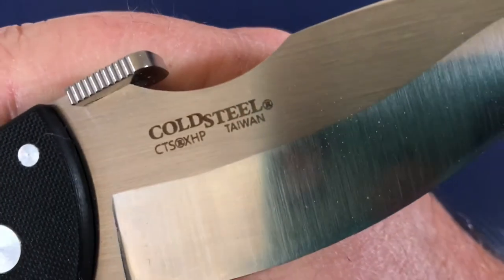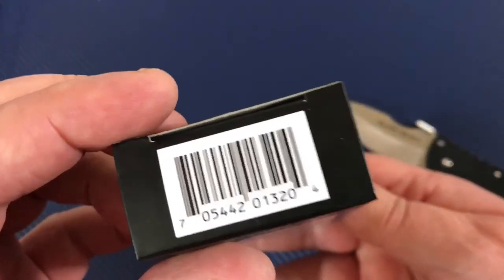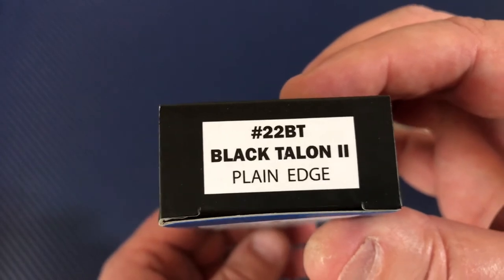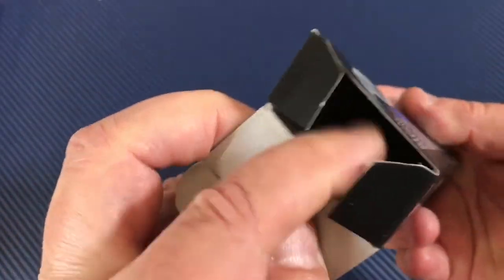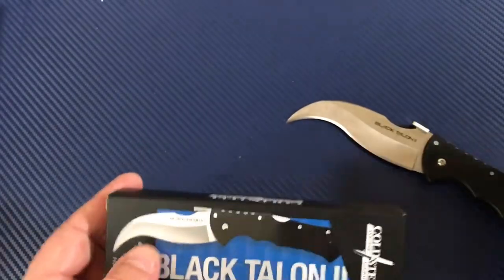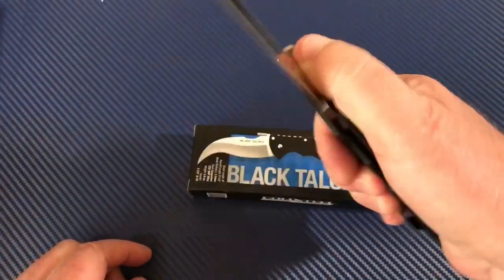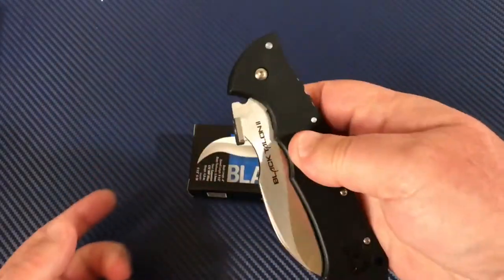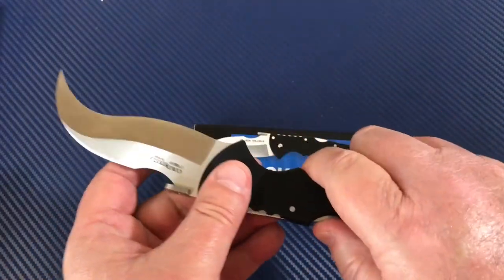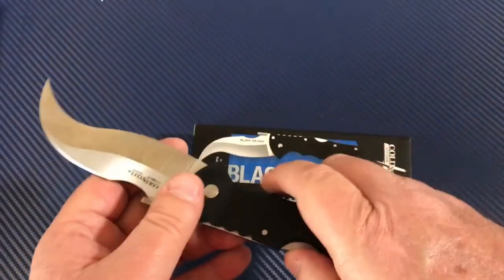It comes in a luxurious box — with a barcode and the model number: Black Talon 2. It also came in a little bubble of plastic, and that's it — that's what you get. But you get a knife you can really use, real-world stuff. The Triad lock can be a little frustrating if you have arthritic hands or other issues, but it is tough stuff and over time they loosen up.